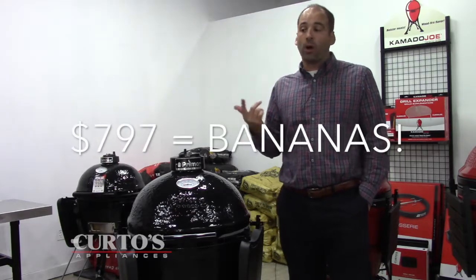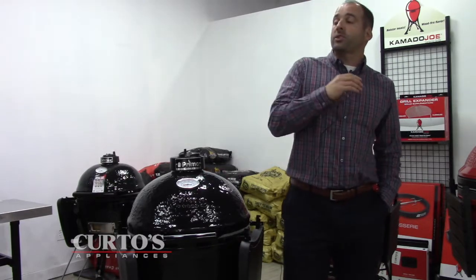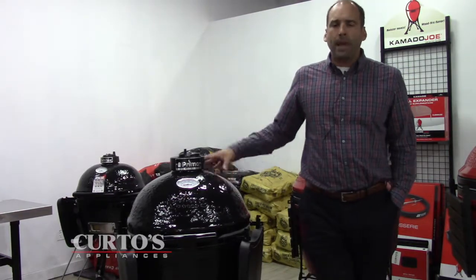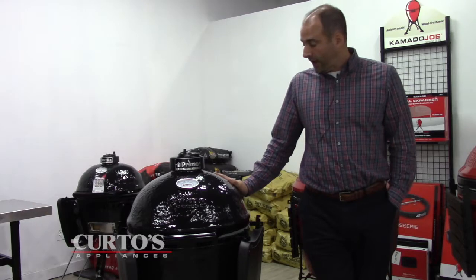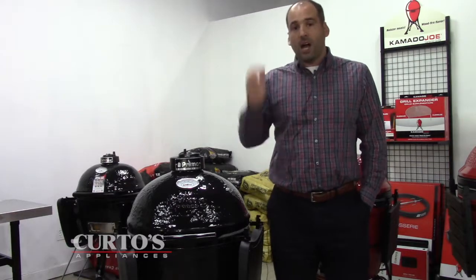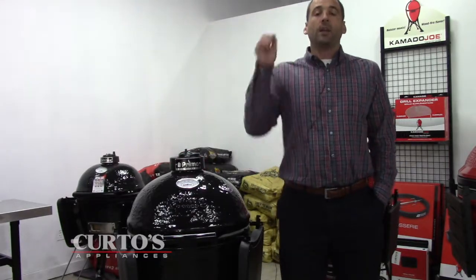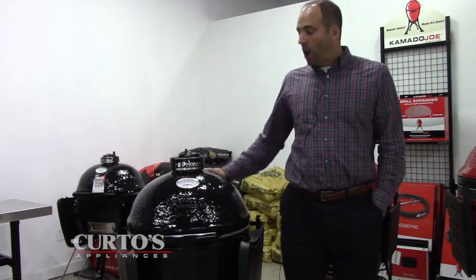At seven hundred ninety-seven dollars — I've spoken to the owner of Primo and he does not know how long that price is going to last. So if you're in the market for a ceramic cooker, a smoker in general, or even thinking about a pellet grill, seven hundred ninety-seven dollars for a ceramic build made in America — if you treat it right, why won't this last you ten to fifteen years? Griltober Fest is the time to act. We'll probably throw a few accessories your way as well. Don't sleep on it. Jonathan at curtos.com or call us at 914-793-5600. Go home with the Primo.